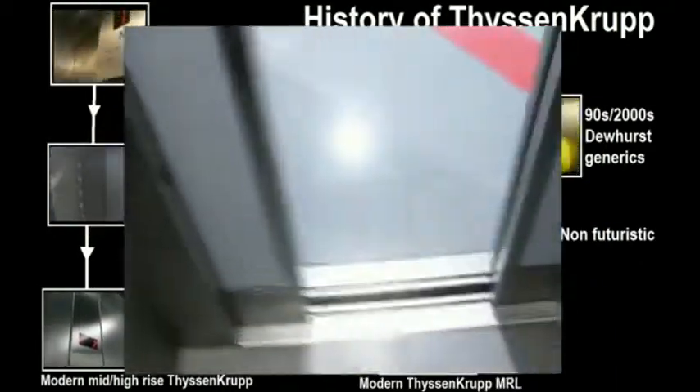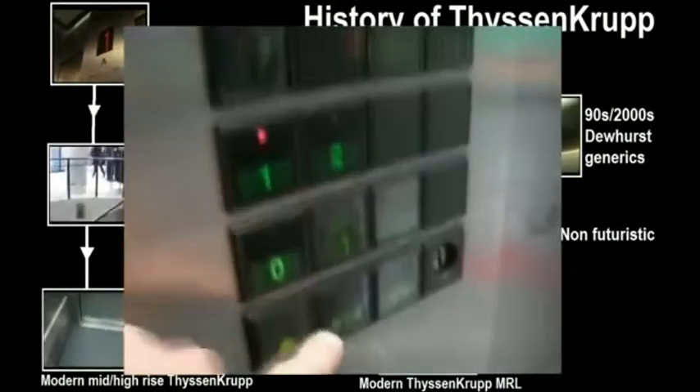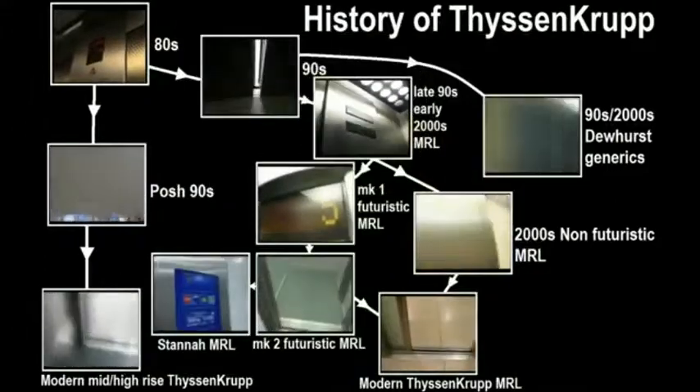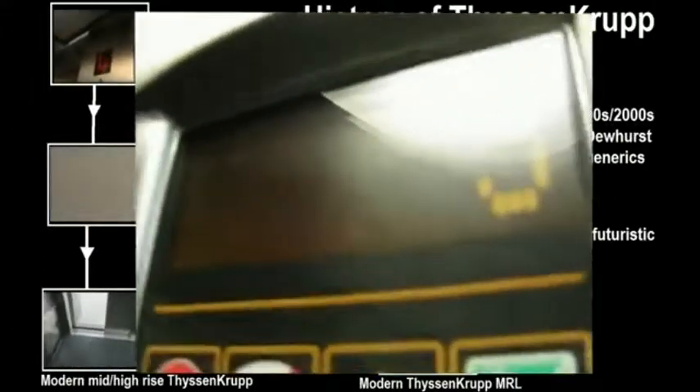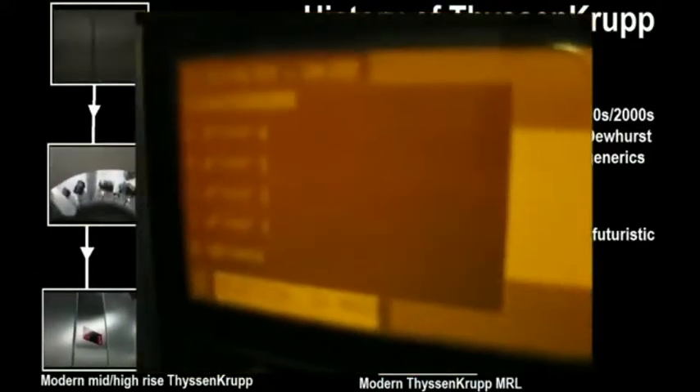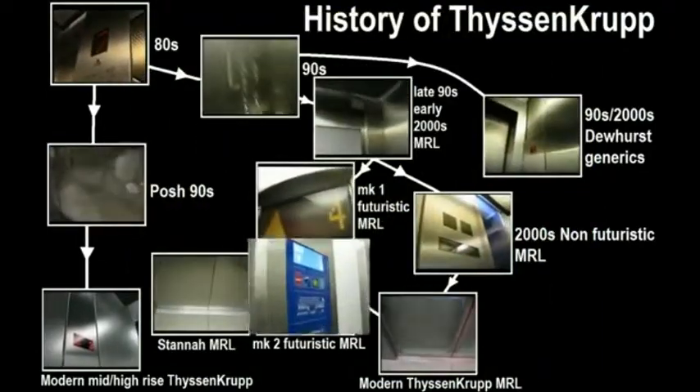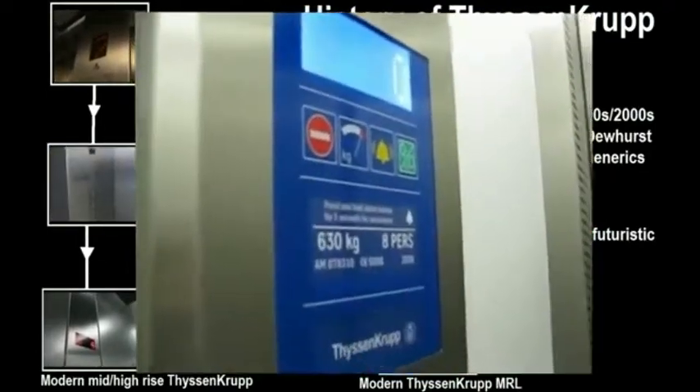Later on towards the late 90s, Fizzing made their first MRL. I don't actually know that much about these MRLs because there's not that many about in England, but there's quite a lot of them about in other parts of the UK. These were then superseded by the Futuristic Fizzing Club Mark 1 MRL, which are just so awesome. They added so many odd and futuristic features to it. Sadly, they were a bit unreliable.